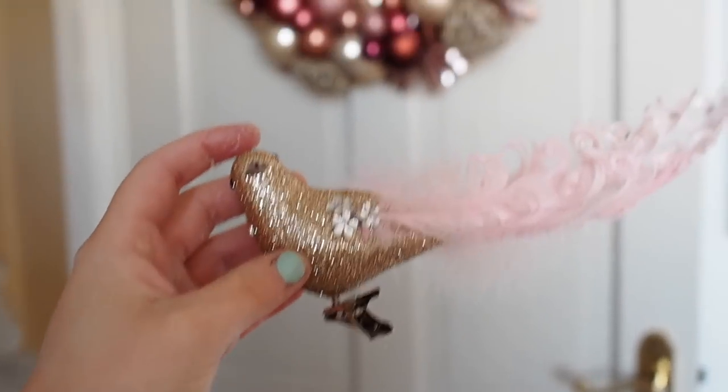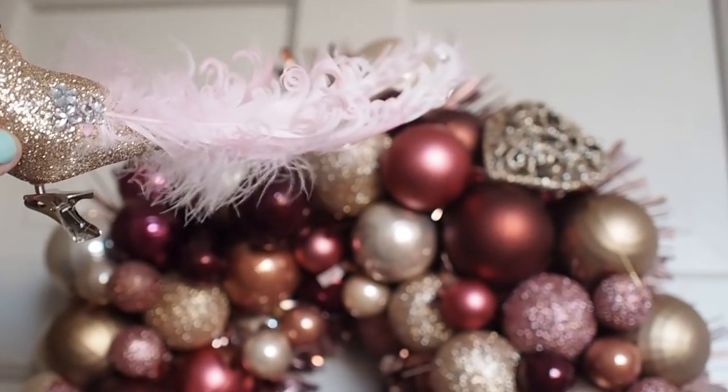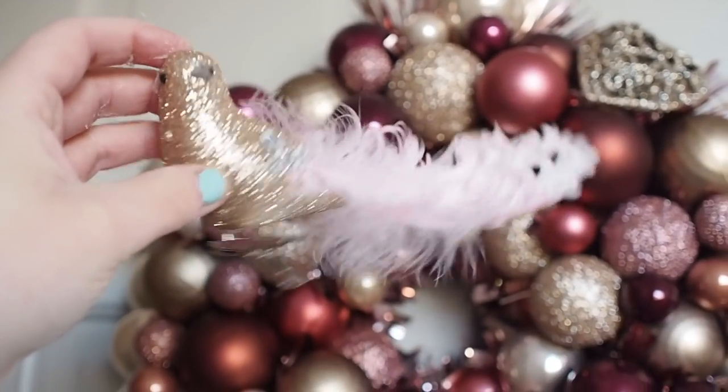I forgot about this little chap! I have my wreath up on the door and there's a little gap up here, so I'm going to see what he looks like if I stick him on.